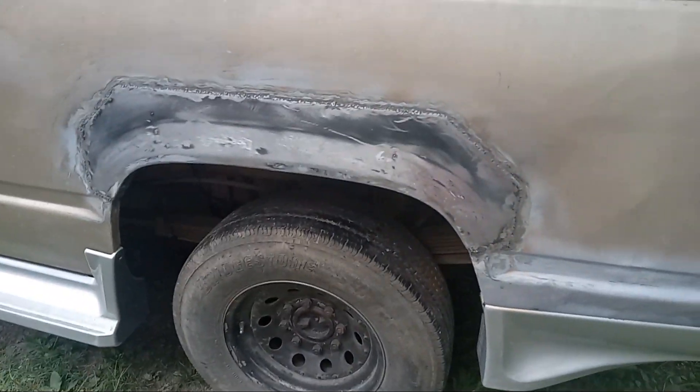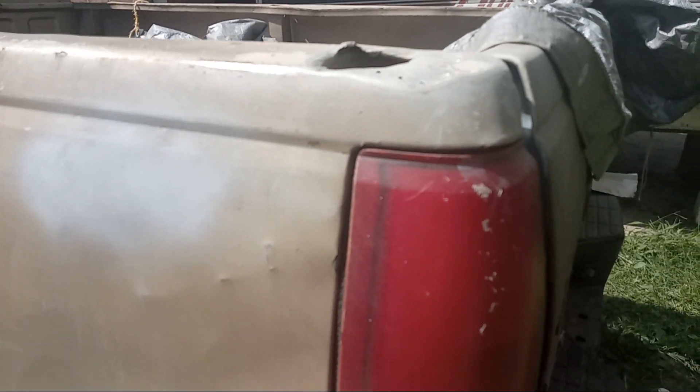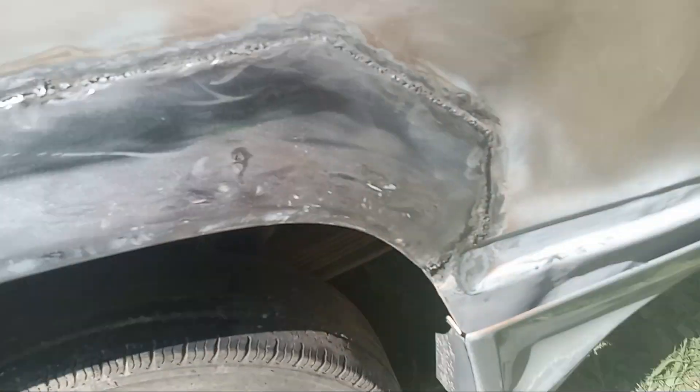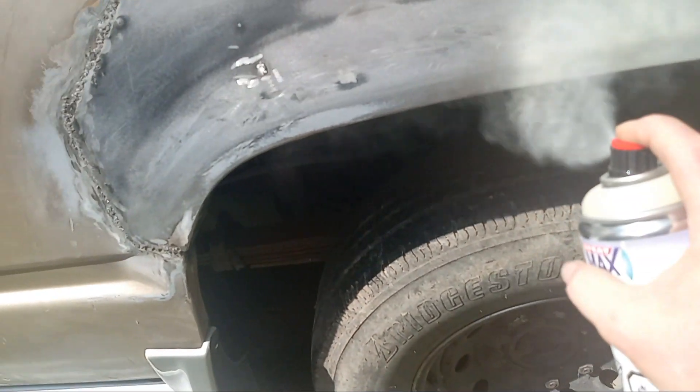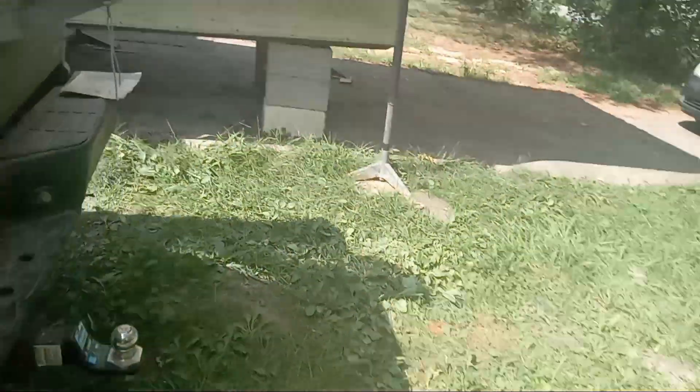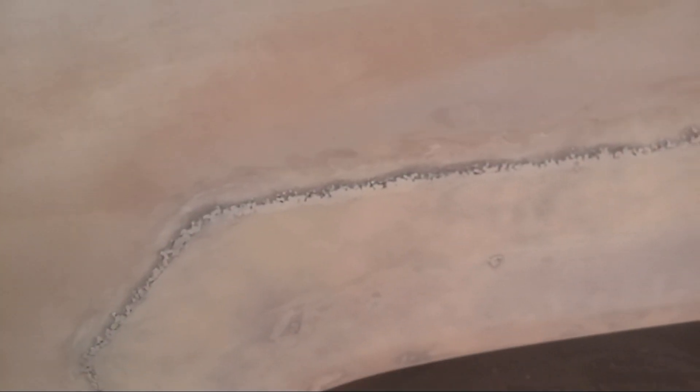I'm going to let it go until the 2 minutes is up - I'm shaking this can for 2 minutes. What you always want to do first is add a tack coat. So I just added a tack coat. This is just a tack coat. Now a tack coat is just to make it stick - it's not a full coat. And that is our first coat - that's our tack coat.